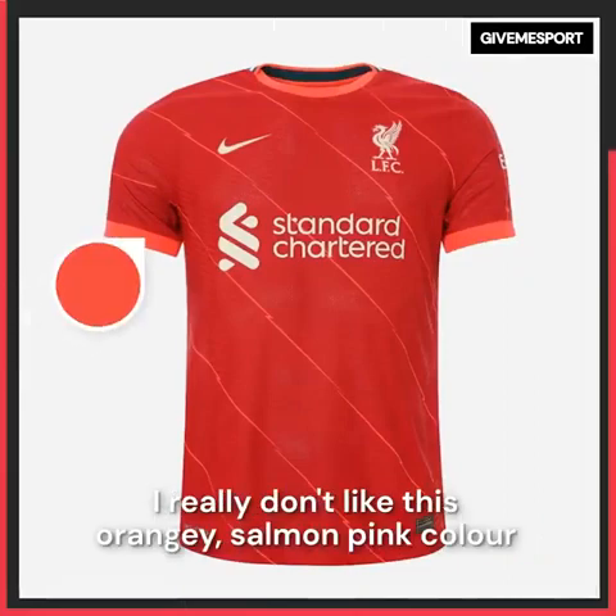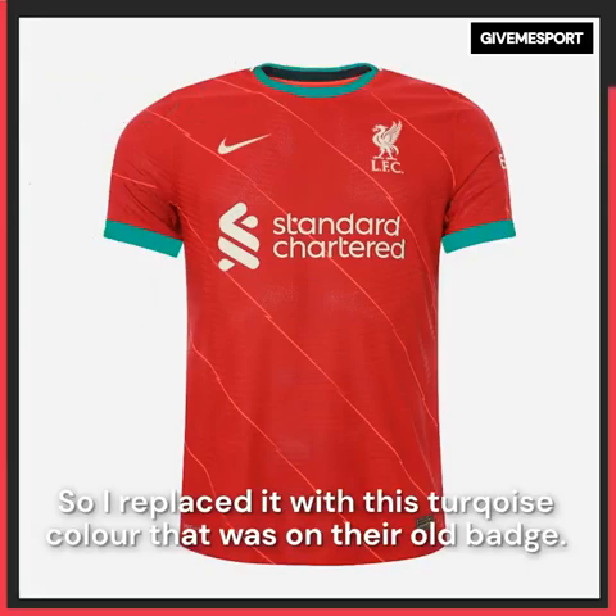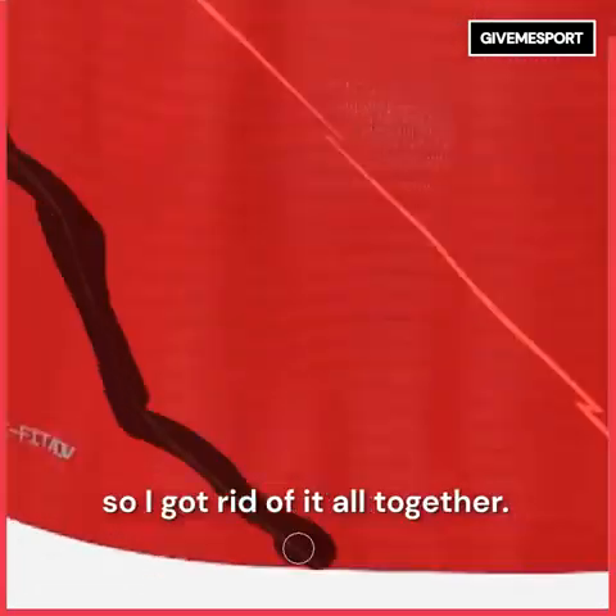Liverpool's home kit — I really don't like this orangey salmon pink colour, whatever it is, so I replaced it with the turquoise colour that was on the old badge. I don't really like this pattern either — I don't know what it's supposed to be so I got rid of it altogether.